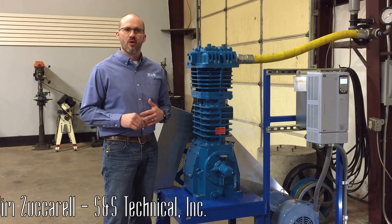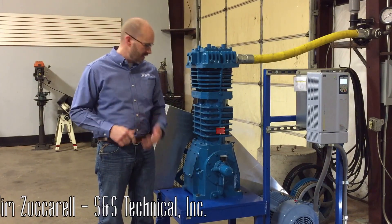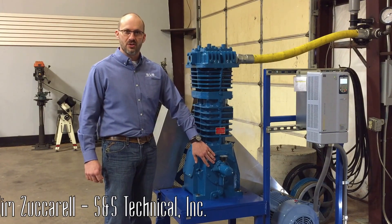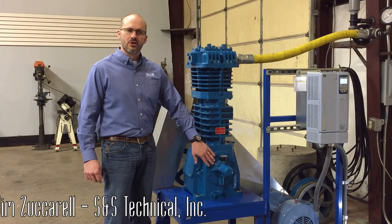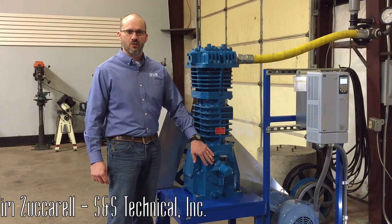That would stop the compressor from running and prevent any catastrophic failure. To get back to when you would set it — if you've done an overhaul on the compressor, or if you've had to remove the bearing carrier, it's generally a good idea to check it after you've done an oil change on the compressor as well, just to make sure that the pressure under normal circumstances is between 25 and 30 psi, depending on exactly what your application calls for.